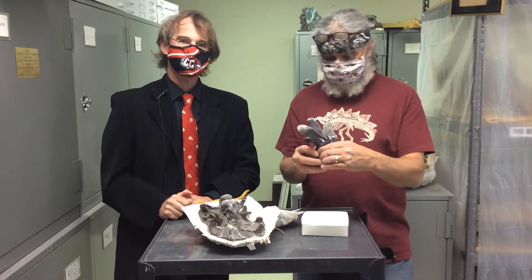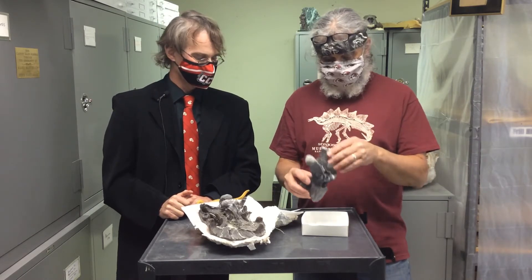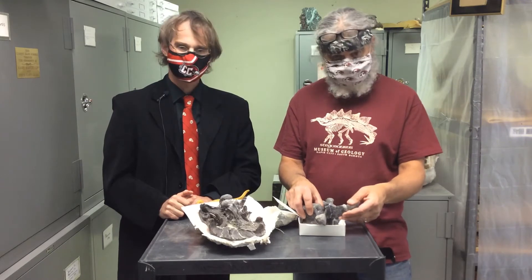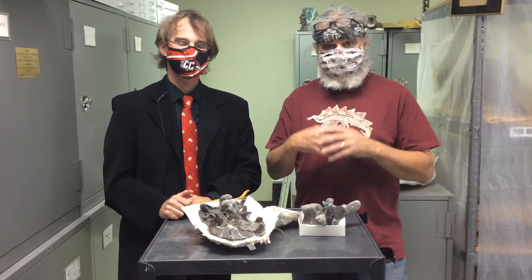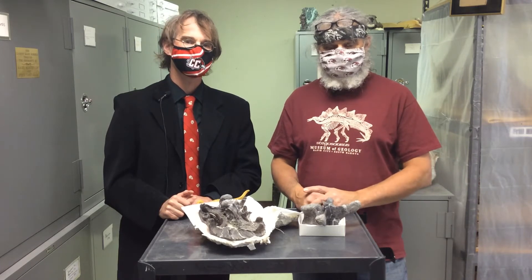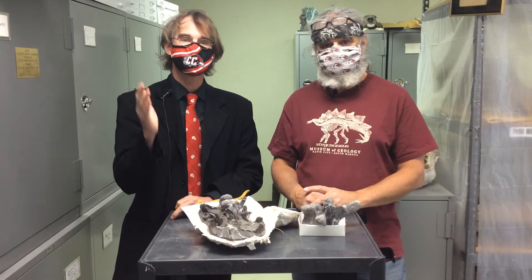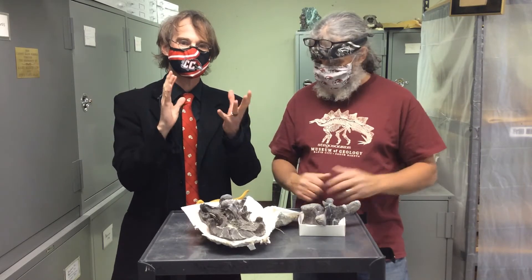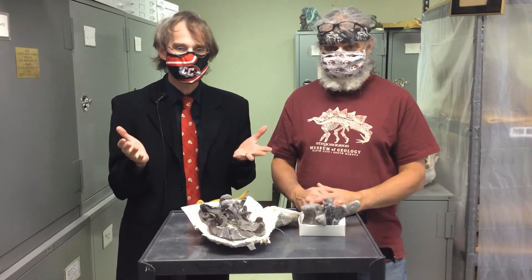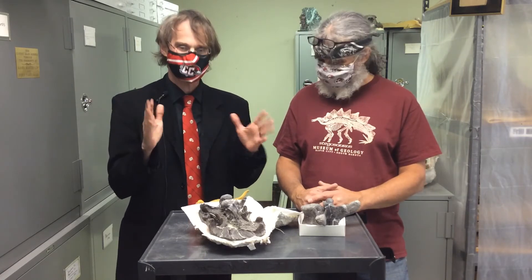We told you last time that Camptosaurus is a very boring dinosaur — maybe you remember this part — because he's not big. He's not ferocious. He doesn't have spikes or plates or horns or any of that good stuff. He just is. And for this reason, nobody seems to have made a plastic scale model replica of a Camptosaurus. You can't buy it in any museum gift shop, you can't buy it at Toy Town. They just aren't available.